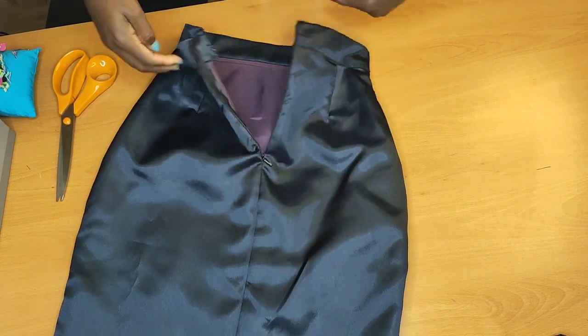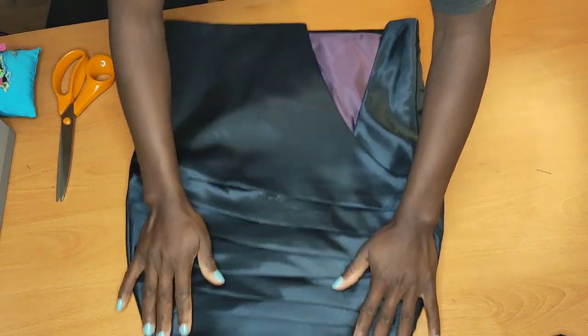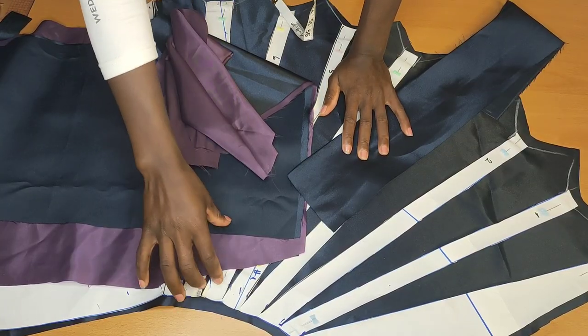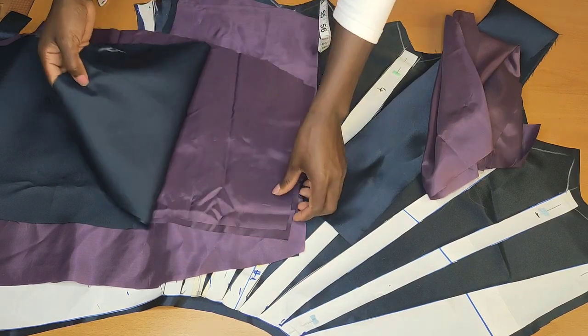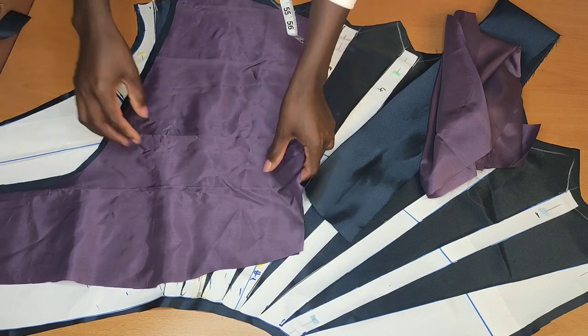If you want to know how I go about it, keep on watching. Here I have all my pieces laid up together — I have the back of the skirt and I have the two linings which are going to go inside.